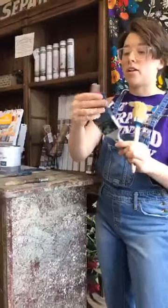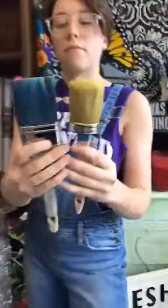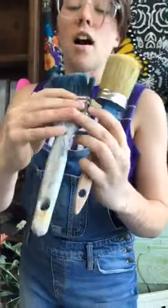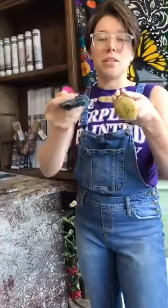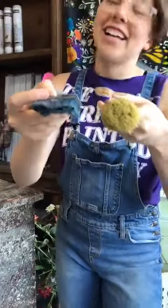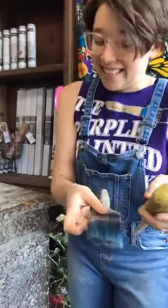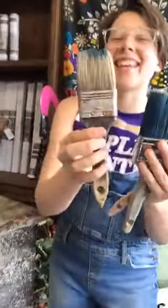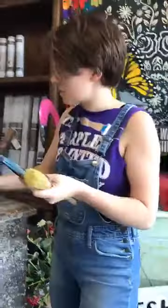We also have Annie Sloan's large flat brush, which is great for a smoother finish — it lays the paint really nicely. This brush is a blend of synthetic and natural bristles at differing lengths, so they lay the paint really well. If you're doing a wash on bricks with lots of nooks and crannies you might prefer the dome top. And then we have the inexpensive chip brush — a really inexpensive couple-dollar brush, nothing special.